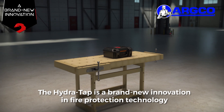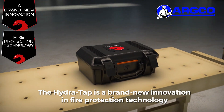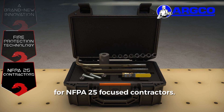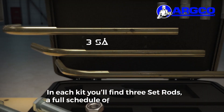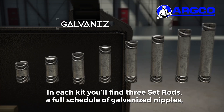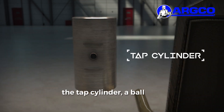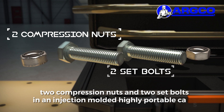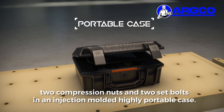The HydraTap is a brand new innovation in fire protection technology for NFPA 25 focused contractors. In each kit you'll find three set rods, a full schedule of galvanized nipples, the tap cylinder, a ball valve, two compression nuts, and two set bolts in an injection molded, highly portable case.